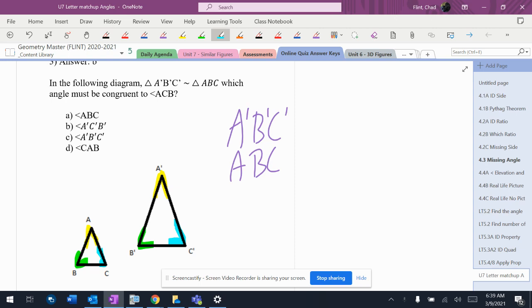So it wants to know angle ACD — ACD is blue. So that would be A prime, C prime, B prime, which is also blue. A prime, C prime, B prime is blue. So those two are the two blue angles and they have to match up.